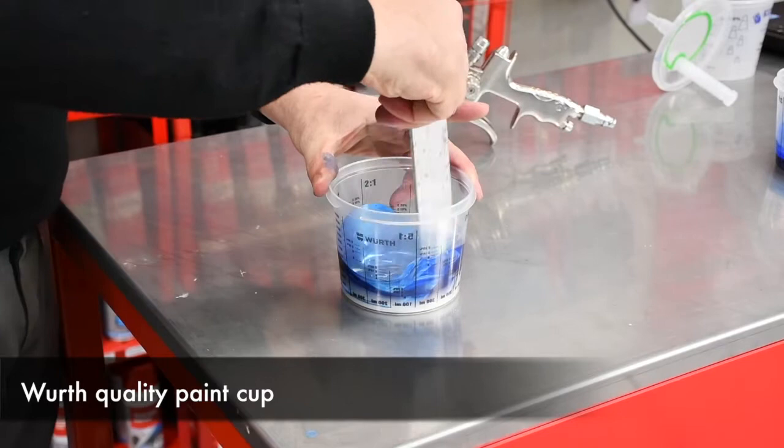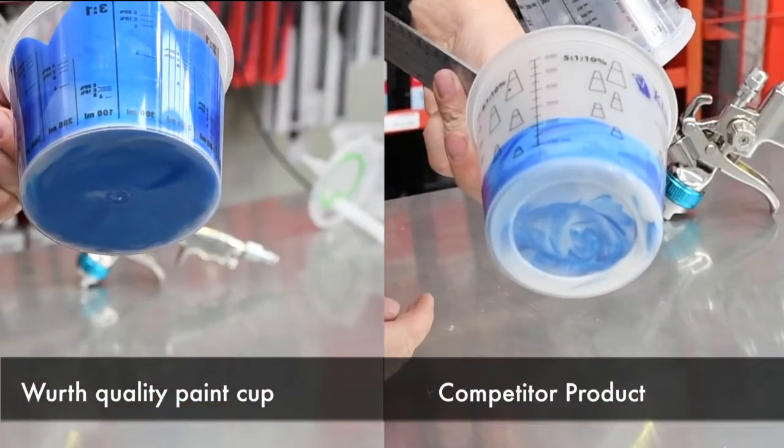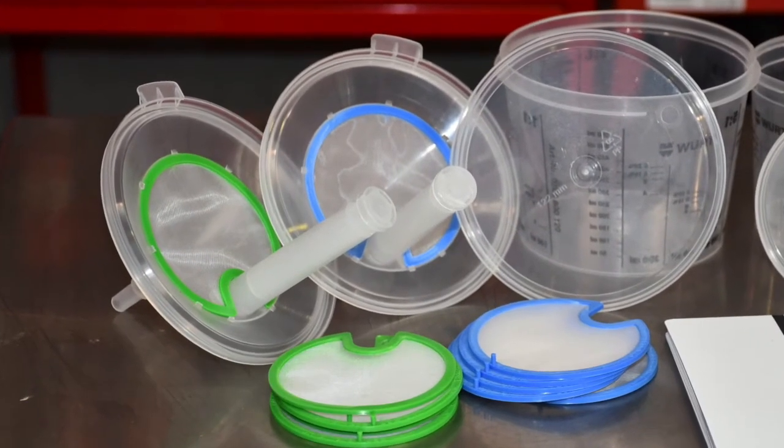This ensures that no unmixed color tint becomes trapped in the ridges. The Worth paint cups ensure that no trapped color tint will release at a later stage and ruin the color match. The highlight of this range is the 750mm RCS cup.